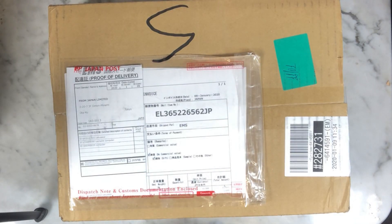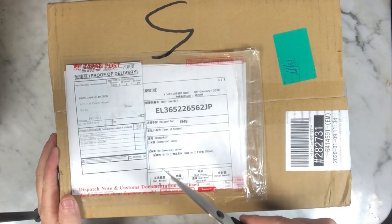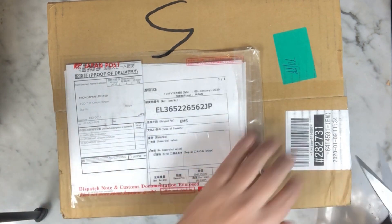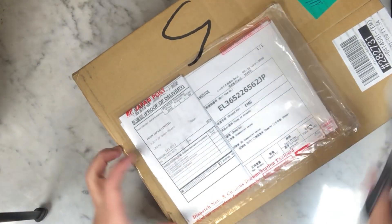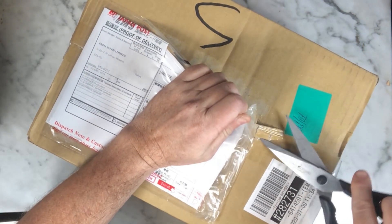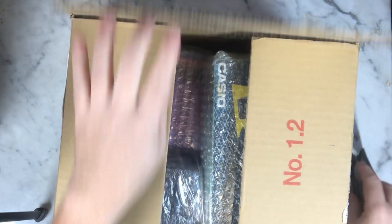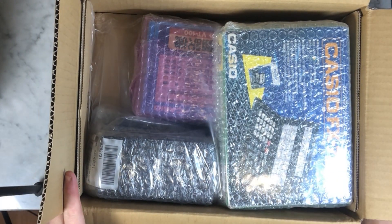Hello everybody, I'm going to share with you the unboxing of my parcel. This parcel has arrived from Japan this morning. I bought different items from Japan Limited - it's the first time I use this intermediate store. Until then I was working with Rinkia but it's not working at the moment, so I use this one. Let's see what I have in it - mainly pocket computers, I guess.